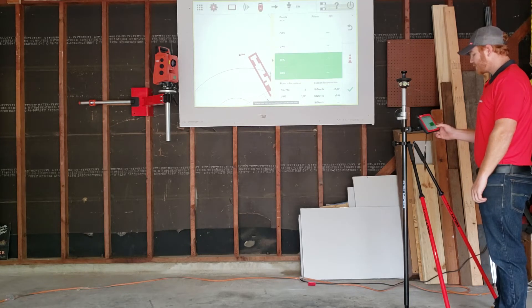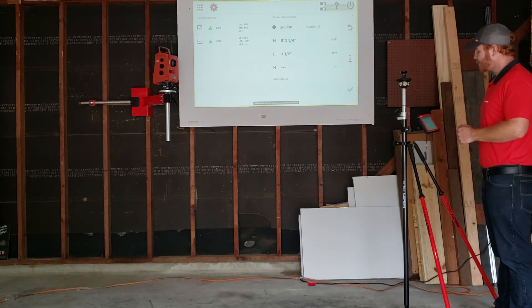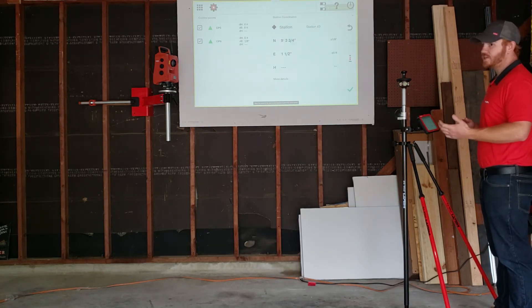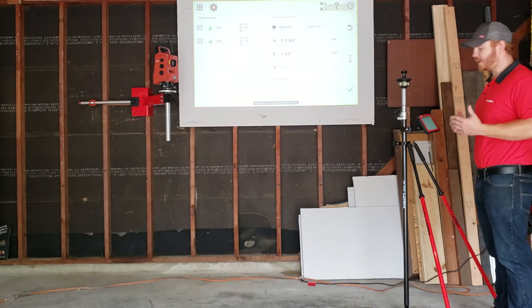Now I'm going to go ahead and push check, because I only have two control points at this point. This is my deviation screen that you're seeing here — it's showing my northing, easting, and potentially height. Right now I'm an eighth of an inch off on my northing. It's a demo, that's okay with me.